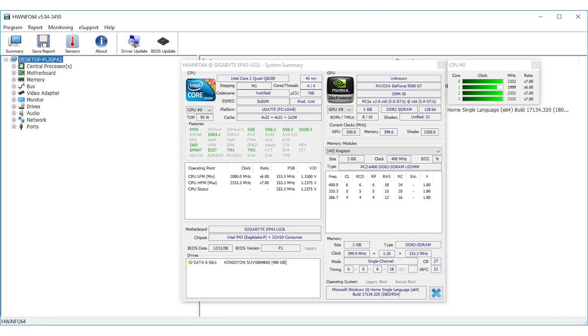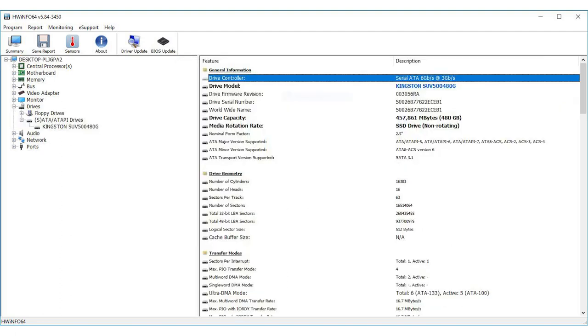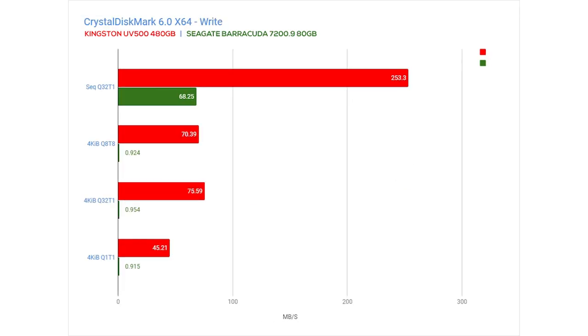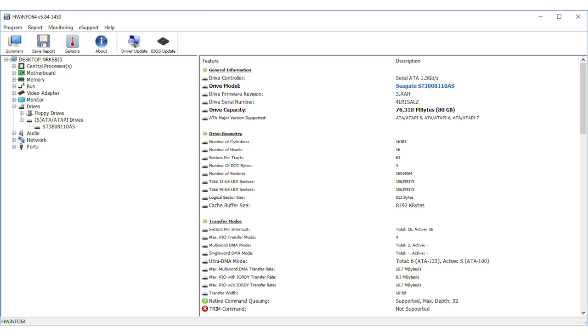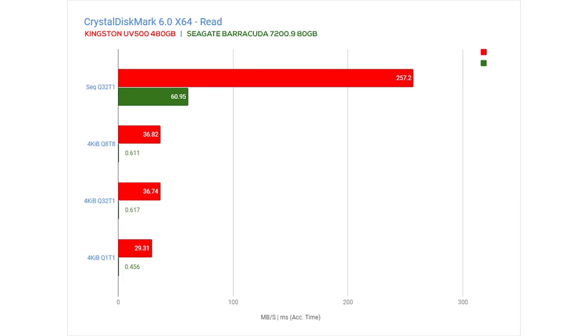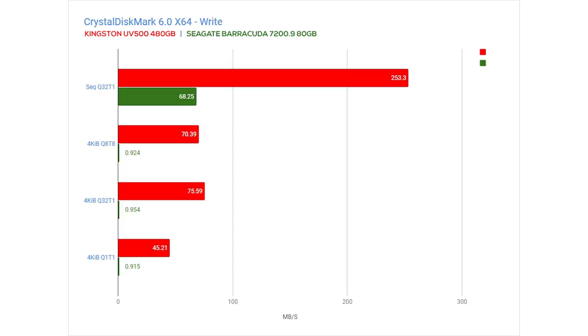These are the specifications of this old system and unfortunately it's only capable of supporting SATA 2 speeds at 3GB per second, so it will not be able to run the full capability of the Kingston UV500. But still, as we saw on the boot time and on these benchmarks, the difference in performance is night and day. To be fair, the old 80GB hard drive only supports SATA 1 speeds, hence the relatively slow speeds on the benchmarks. But even on a new hard drive like my WD My Passport Ultra, it's still far slower than the Kingston UV500, which runs at around 250MB per second on this old system.